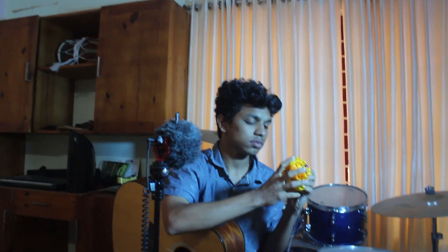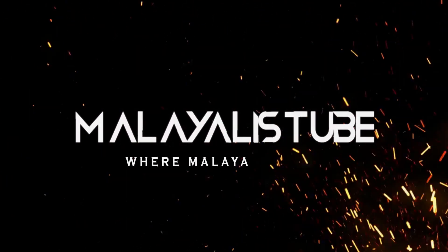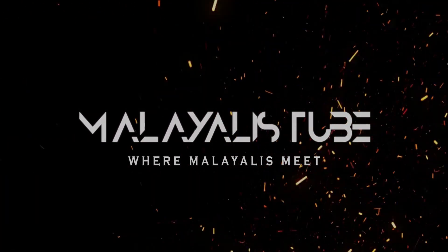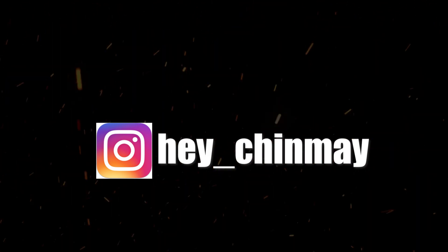So let's get started. If you like this video, please like it and share it with your friends. This is a pitch-shifter — I'll show you the sound. Just wait for me. I'll show you the sound. See you later.